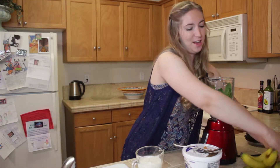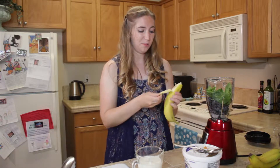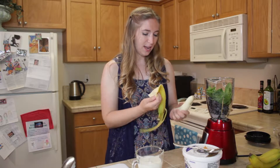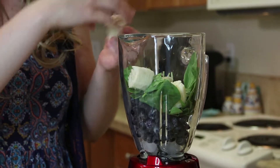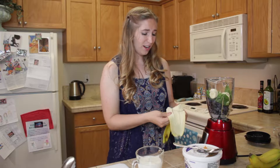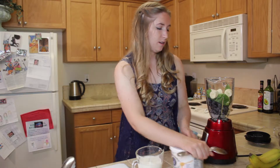I'll grab a banana. I really like it when the bananas are already frozen — I didn't have time to do that today — but you can prepare this ahead of time. You can throw bananas, strawberries, pineapple, or mango into bags or containers in your freezer and have them ready for quick, busy mornings.